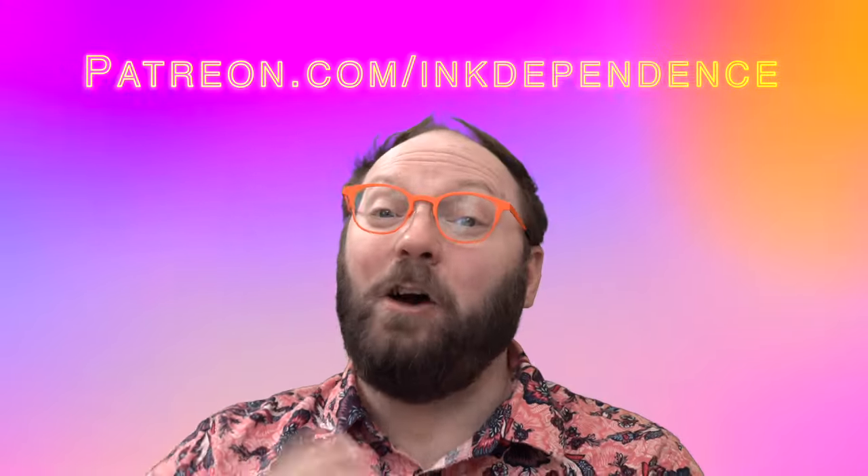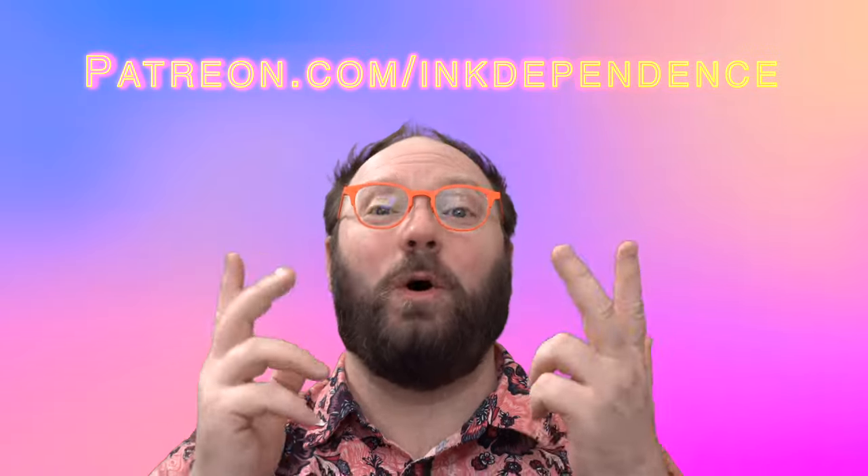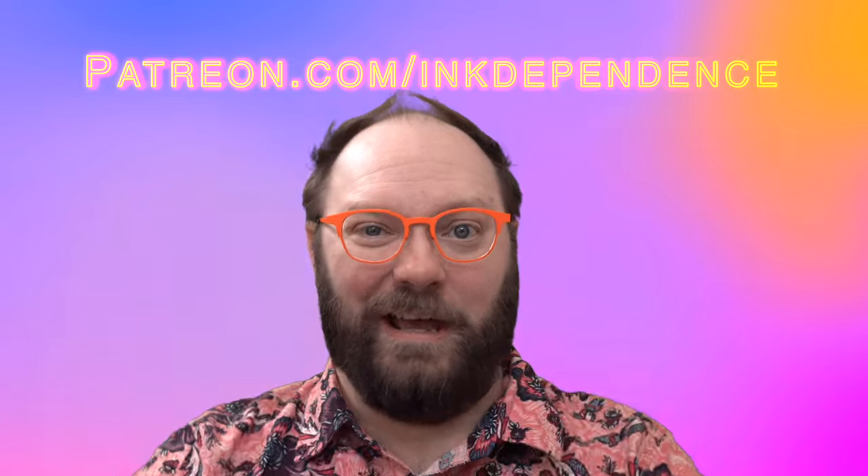Do you hate ads? I hate ads. You know what I love? Patreon.com slash InkDependence, where patrons get access to a patron-only Discord, ad-free videos, and the joy of knowing they help support this channel.